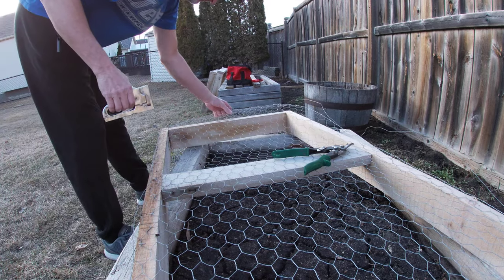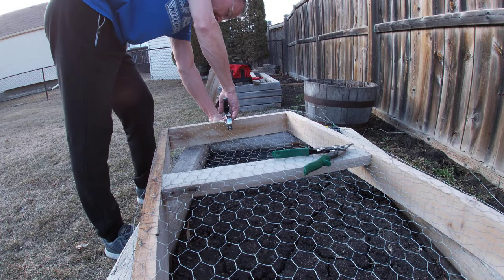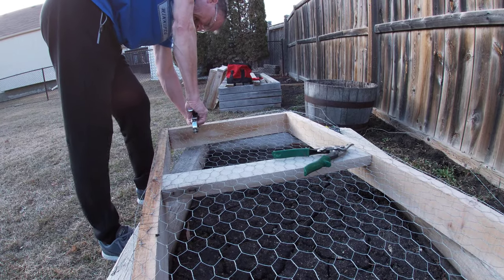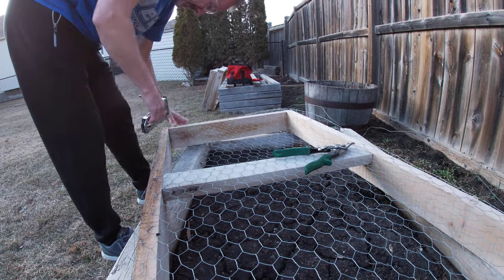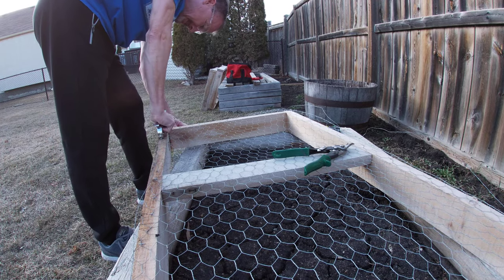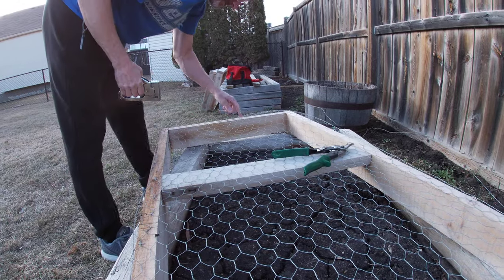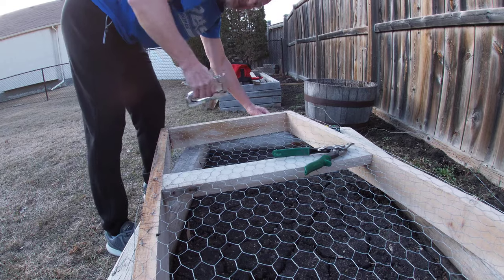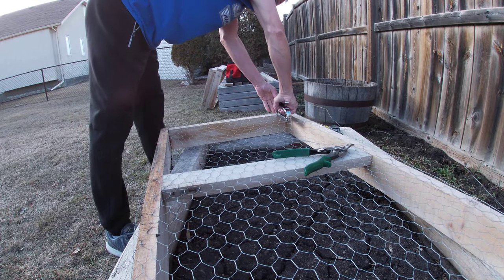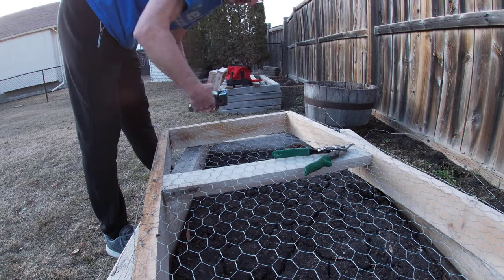Just getting this garden ready for the upcoming spring season. Figured I'd get a few of these done today — nice outside. Double staple. What are your garden projects? What do you guys have going on? What is happening in your neck of the woods?